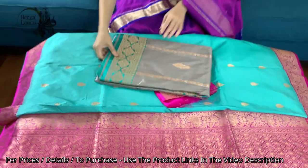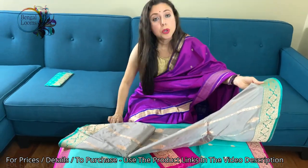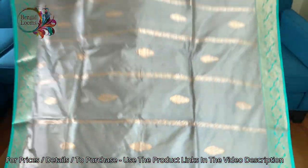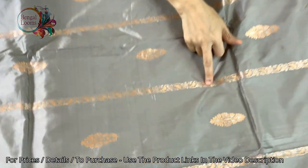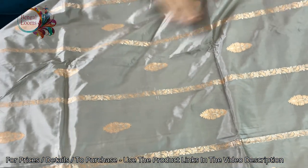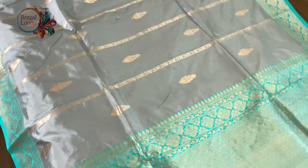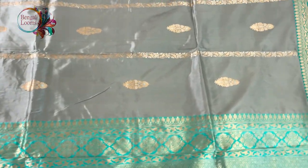The last one in this video is the fifth saree, and it's a very unique Banarasi because of the color combination and because two kinds of zari have been used. It's grey and sea green — a very light grey — and look at the zari: anti-gold and silver has been used. These are not prints; in full length there are some stripes on the body. It's a beautiful, very unique and subtle color combination — very elegant.